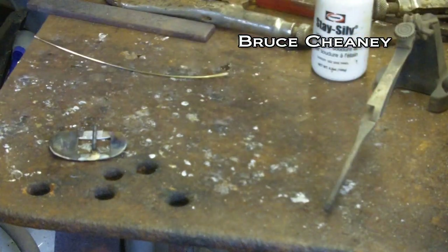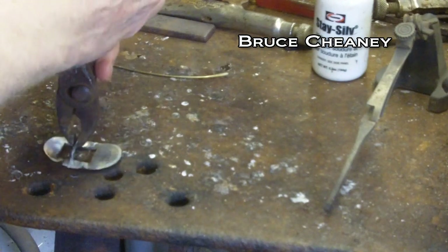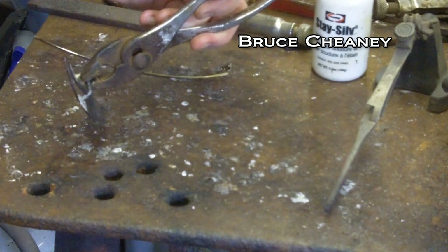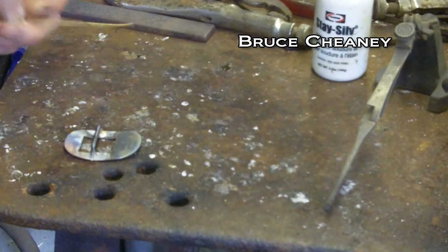Now I'll release the third hand there and turn the buckle around with a pair of pliers so it doesn't get burned. I'll just turn that right around there so I can see it. I might raise that up and just make sure it's down — yeah, it's down on the material. Now I'll do the same thing.